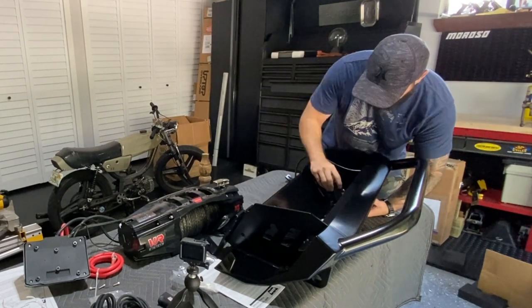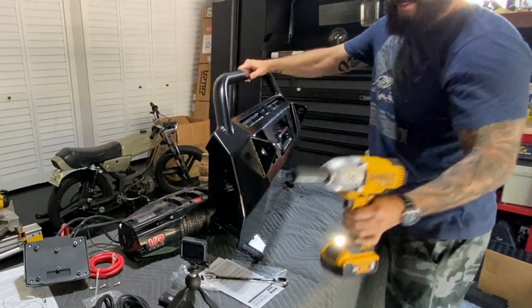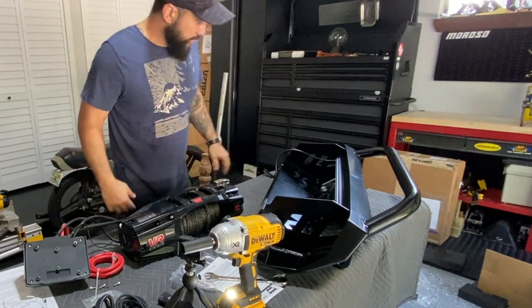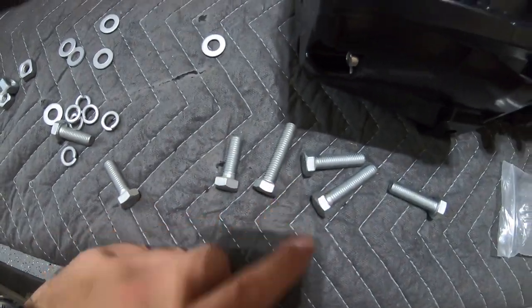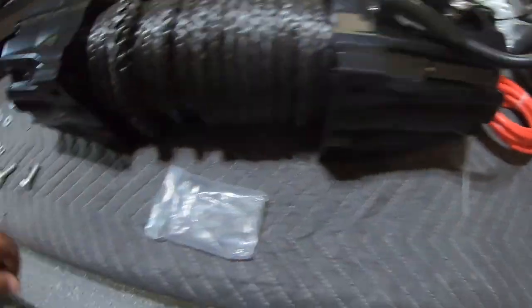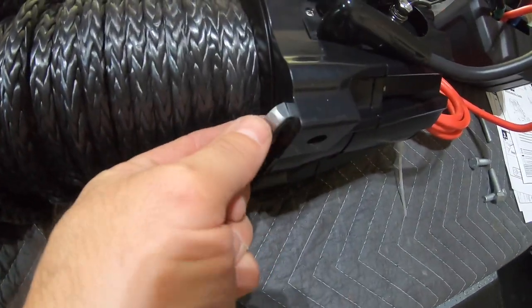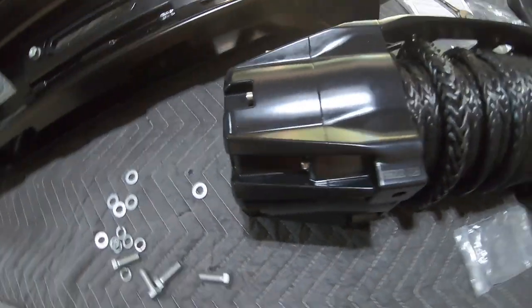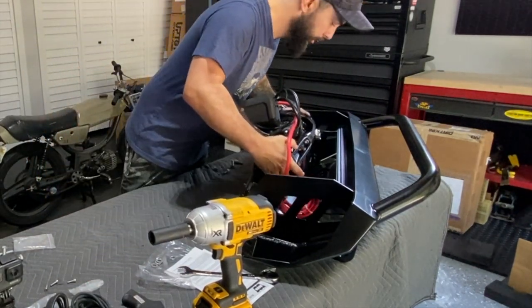I'm grabbing a 19mm socket and ratcheting wrench to tighten those bolts. We have two sets of hardware — a shorter and a longer set. I think the shorter set is going to work for us. You've got your lock washers and flats, and also these square nuts that slide right into the slot in the front and back — that's what you're bolting into. The bolt comes through just like this.